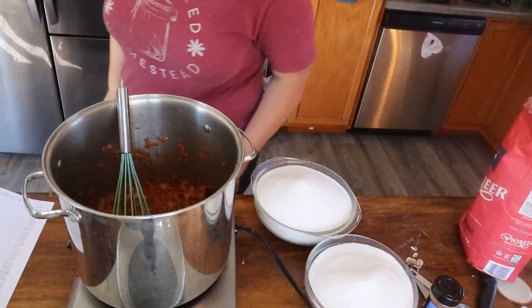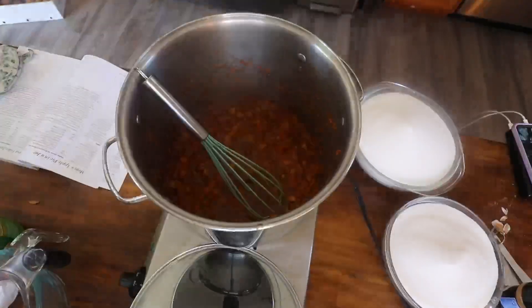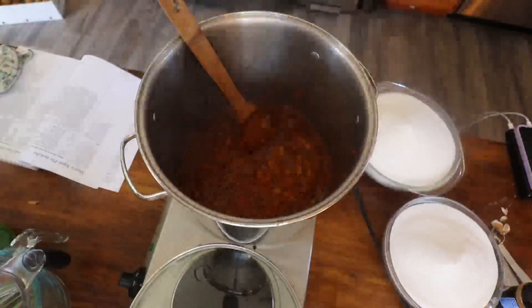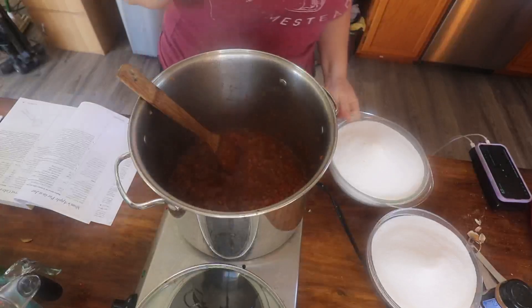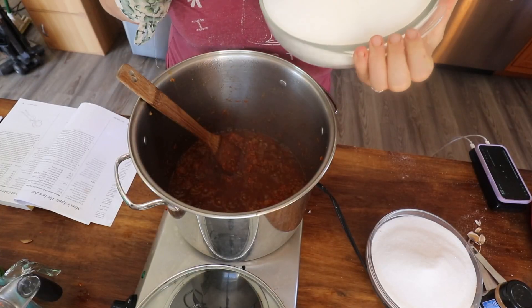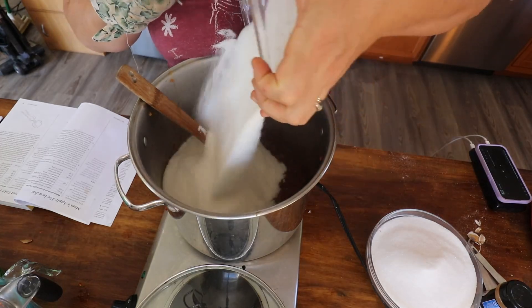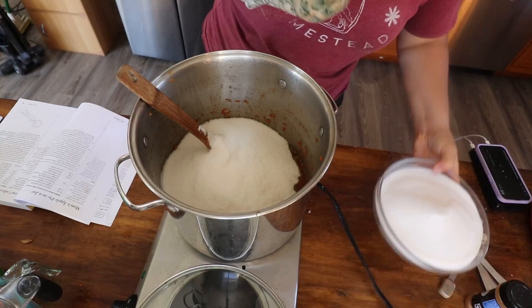Thirteen cups. Okay, so we're going to return to a boil. It took a while — it took a long while. I'm going to add the sugar. It says all at once. Once this thing gets going, you're going to want to have an oven mitt on, in my experience.